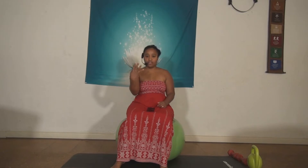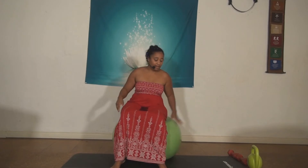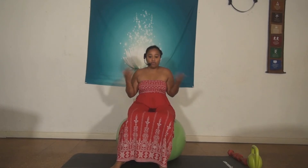I wanted to work on some ab work today and I wanted to do it in very different ways. We have approximately four different props. The first one I am actually sitting on, which is an exercise ball. We have a kettlebell, we have two dumbbells — and that would be three. So what's the fourth one? It's your body. So that is what we're working with today.